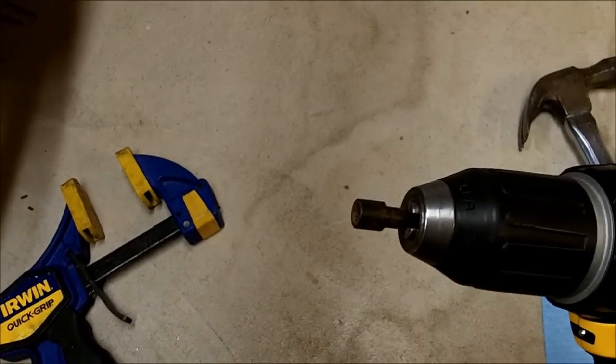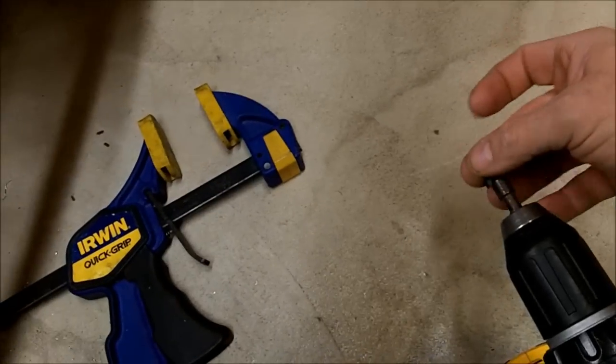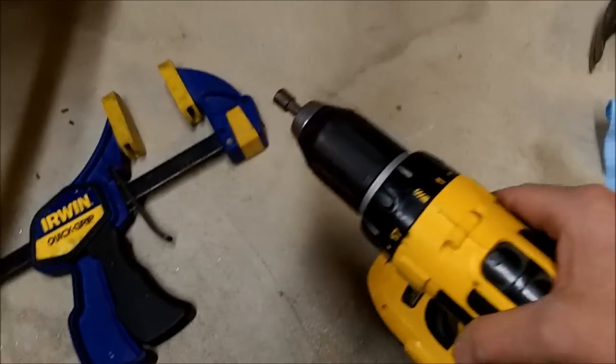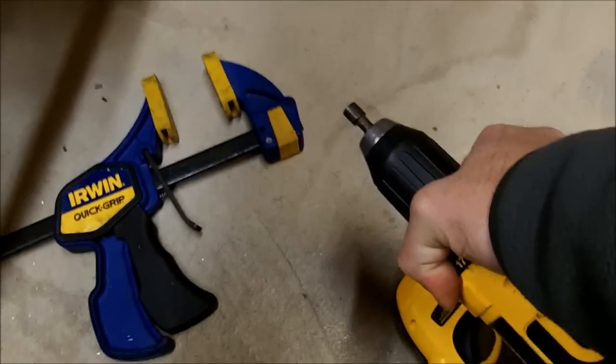I've got a quarter-inch driver on the end of my cordless here to put the traction screws in. One thing you're going to want to do is make sure that if you're using a cordless or any type of drill, make sure it's got a clutch on it that you can adjust, because you don't want to strip out the screws.